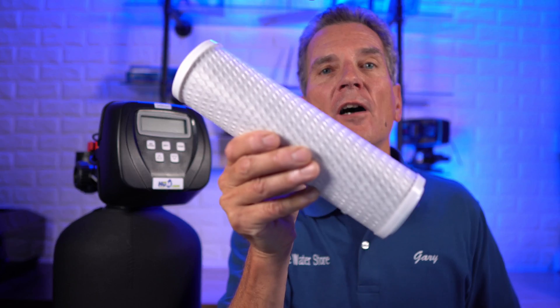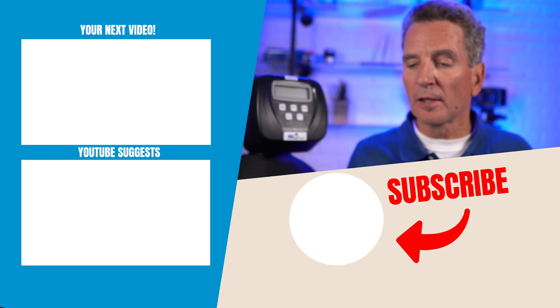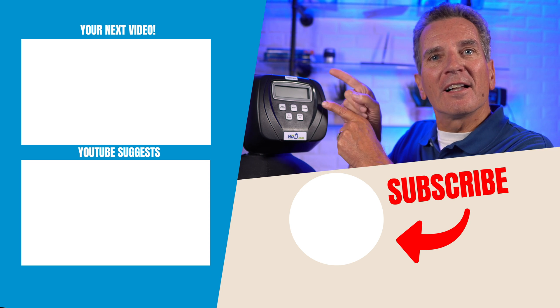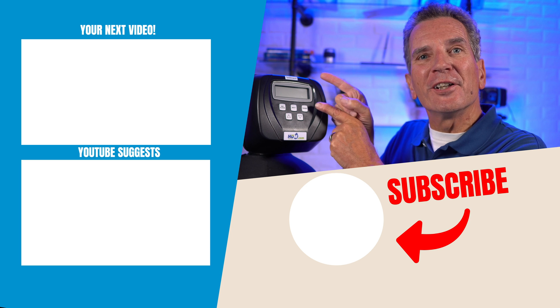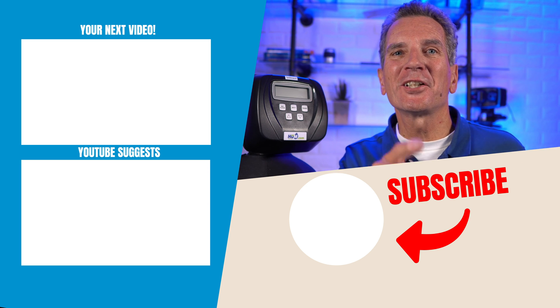What do you definitely want to avoid? Avoid using a carbon filter — a carbon filter is a taste and odor filter, and sediment will clog it very, very easily. Click here for my next video on water filtration. Any questions or comments, add them below — I read them all and I'd love to answer yours.